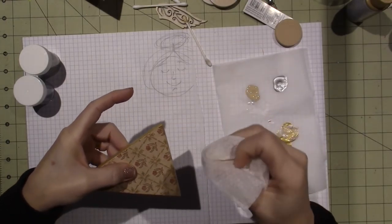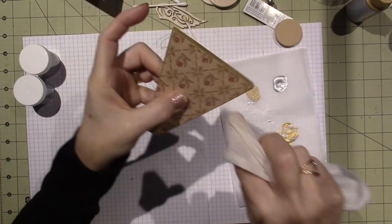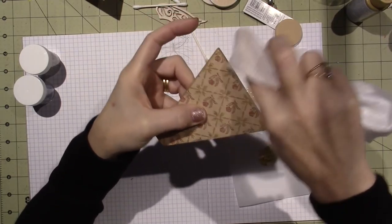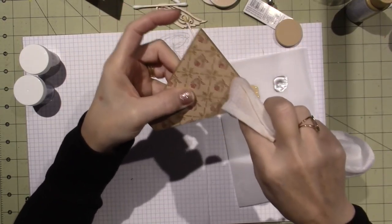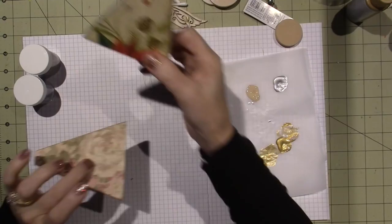This paper — I said it was in the last video — it's a good quality paper. It's a double-sided paper; the name is just escaping me because I don't have the cover on the paper pad. But it's kind of like a fabric-y texture.